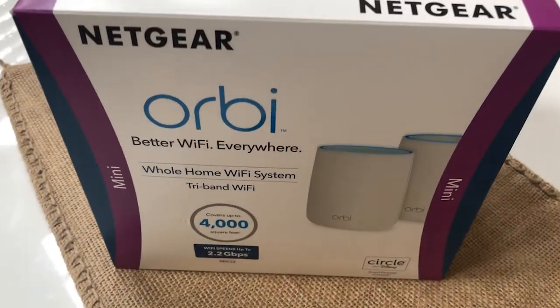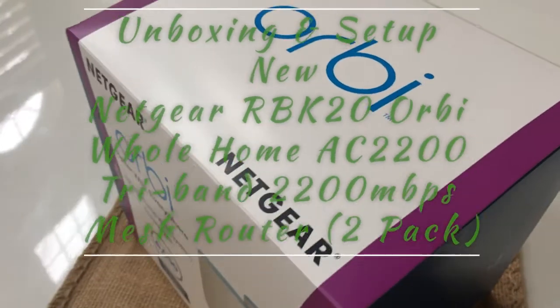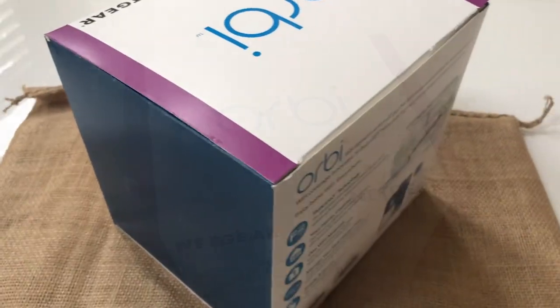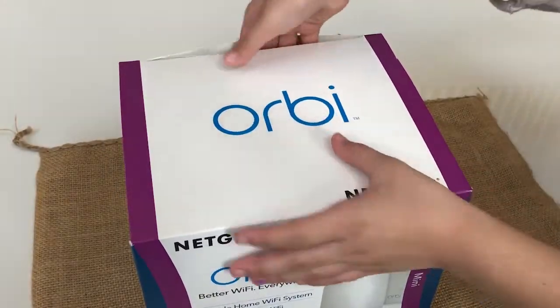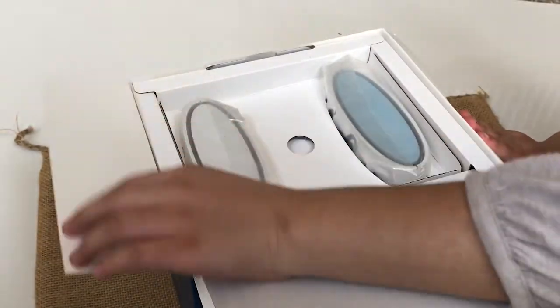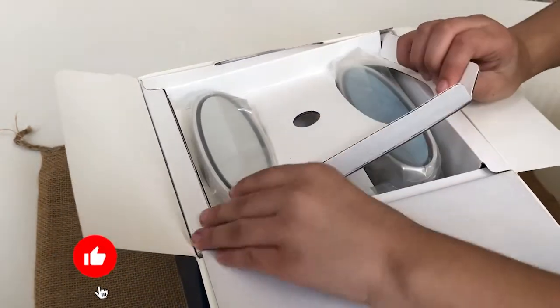Hi everyone, this is the open box and setup video for the Netgear Orbi home Wi-Fi system. There are a lot of Wi-Fi home systems available in the market, but I bought this one about a year ago from Costco. I've been using it and it has very good performance — I'm very happy with this product.